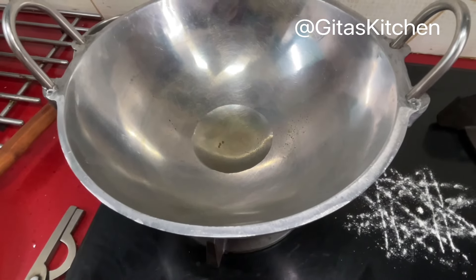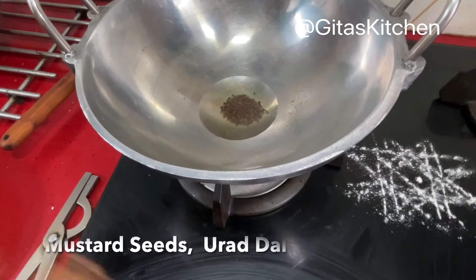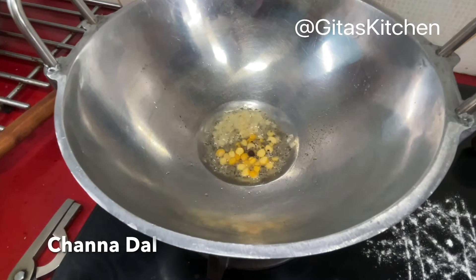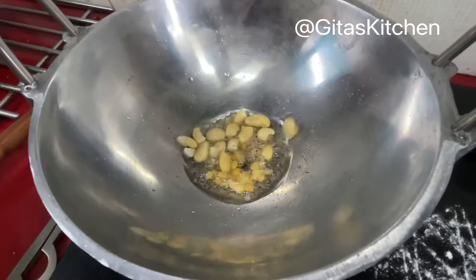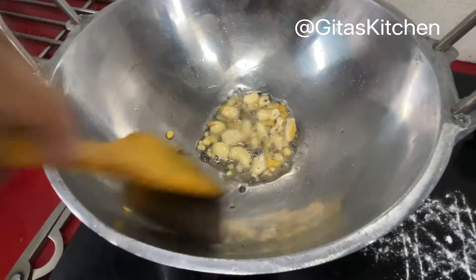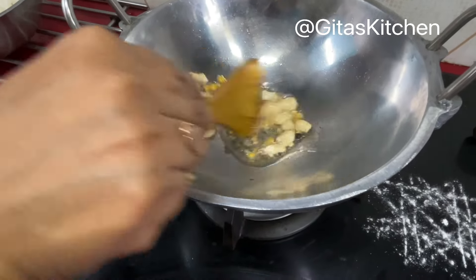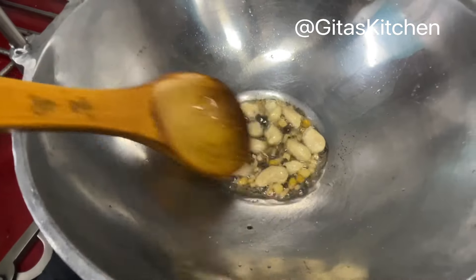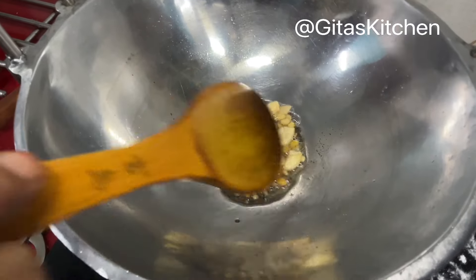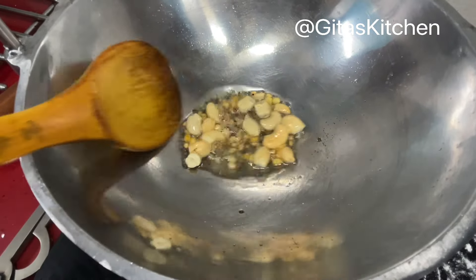Now in a kadai, heat a tablespoon of oil. Then add some mustard seeds, urad dal, chana dal, and some cashew nuts. Stir fry them till the dals are a nice brown color. One black pepper has fallen in, but actually in some temples they do add some whole black pepper to this tadka or tempering as well — so that's no issue, it's fine.